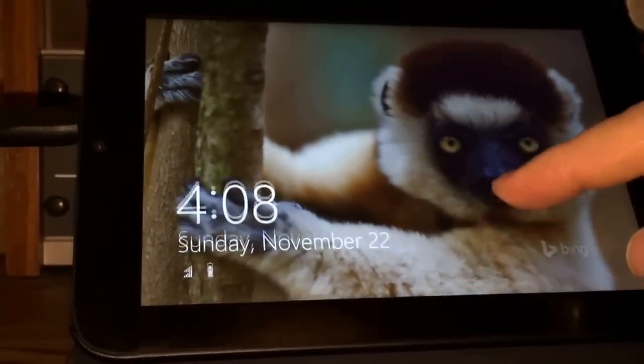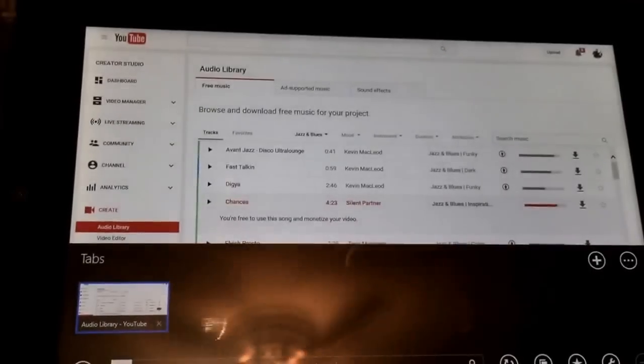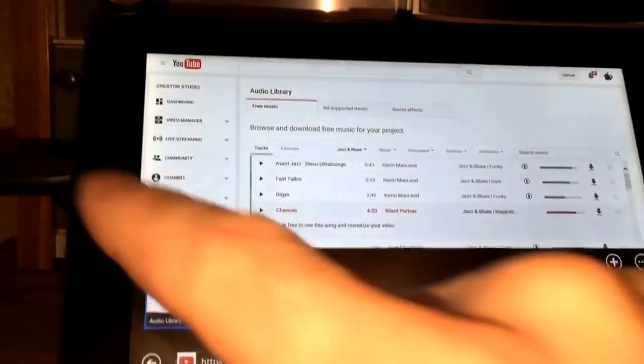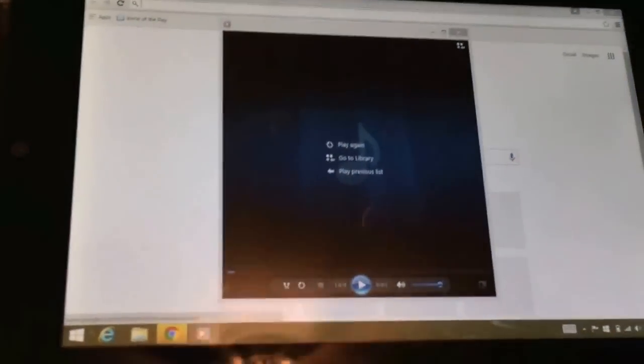I'm going to bypass the built-in Dolby noise reduction and turn it off. My source is going to be music from YouTube's free music library. If you haven't used it, check it out at youtube.com/audiolibrary/music — you can get royalty-free music there that you can use in your YouTube videos to monetize them without any issues from record companies.